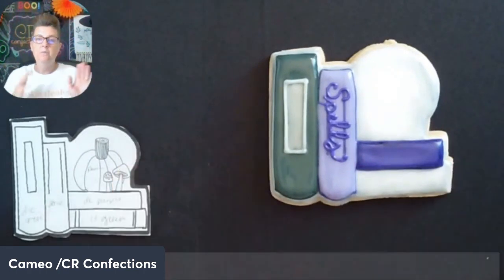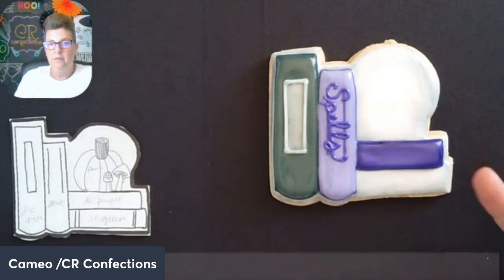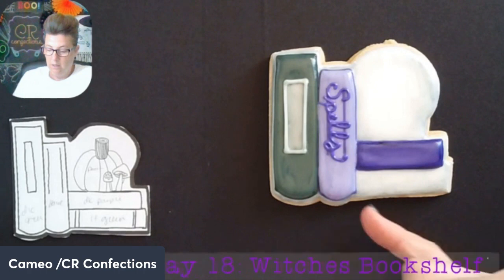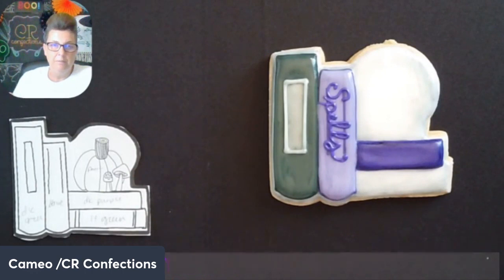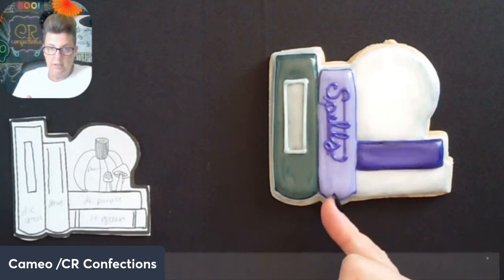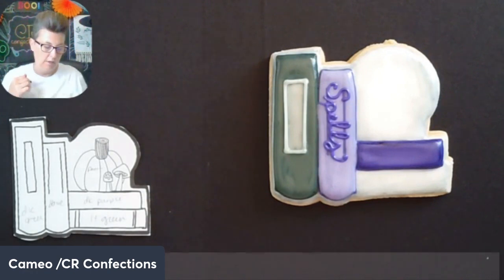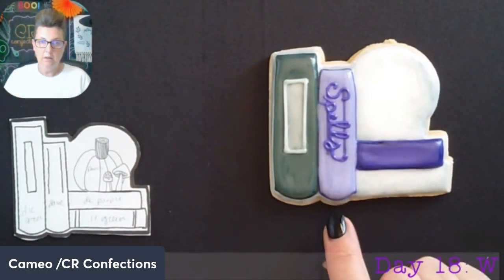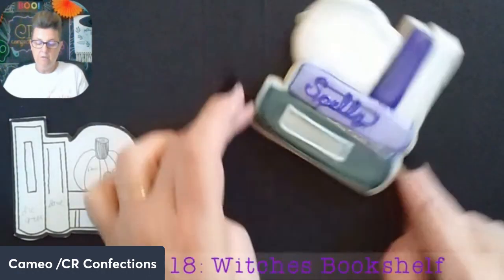I've moved on a little bit — I did go ahead and kind of dirty up the background again, just like we did with the teacup which was white. I dirtied it up around the corners and some of the books, but you can't really tell on camera — the colors are so dark. I did go ahead and put the lavender book in here, wrote the word 'spells,' and put the little rectangle for our other book.